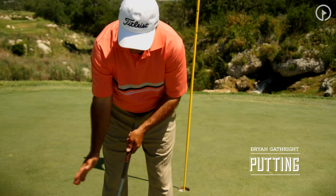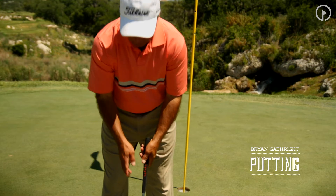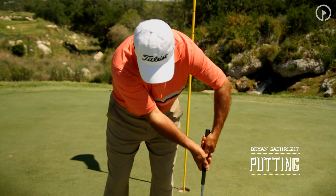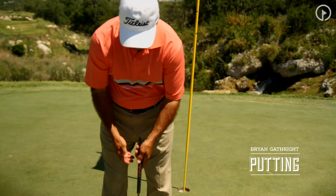You will allow the putter head to actually go ahead and swing through. I see so many times when people are having problems with the wrist breaking down — the next thing I see is they let their left elbow separate, their arms and hands get way ahead, their shoulders open. It's a very, very awkward position.